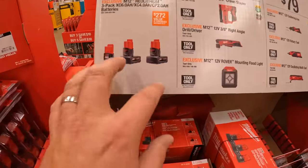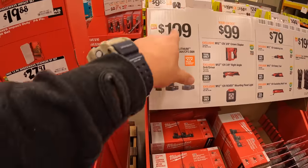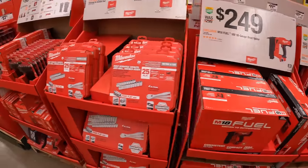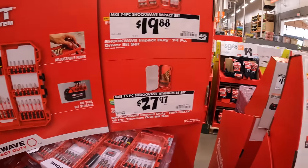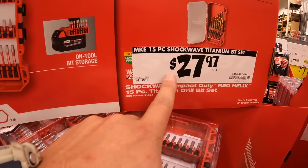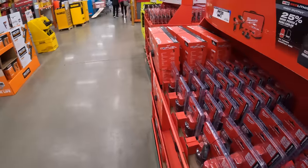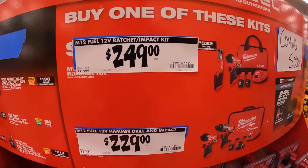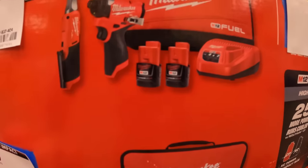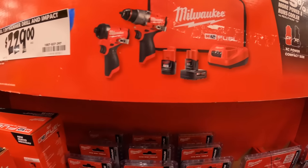$199 for a 4 amp hour, 6 amp hour, and 2 amp hour battery — three batteries for $200, not bad. $19.88 for the impact shockwave set. $27.97 for the titanium bit set. Coming soon: $249 for the Gen 3 impact driver and ratcheting wrench with two 2 amp hour batteries, charger, and a bag.